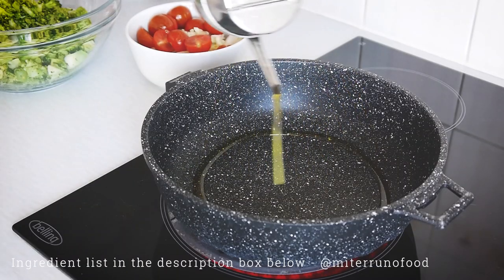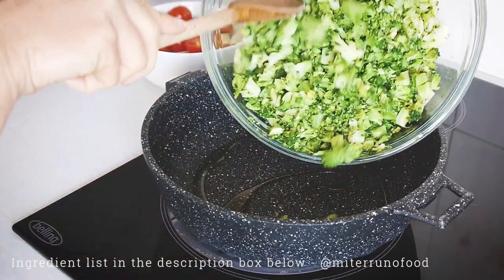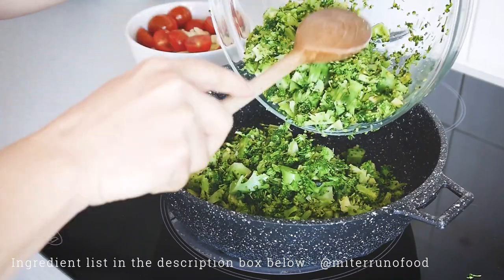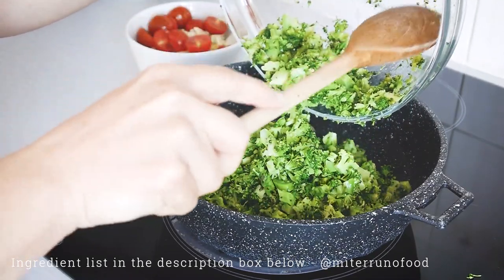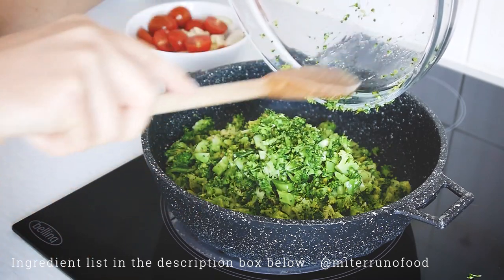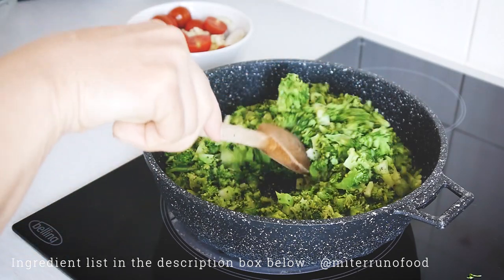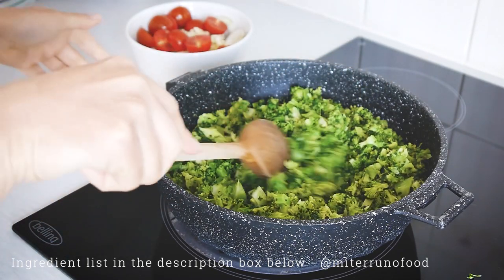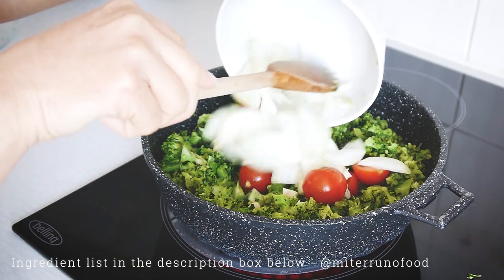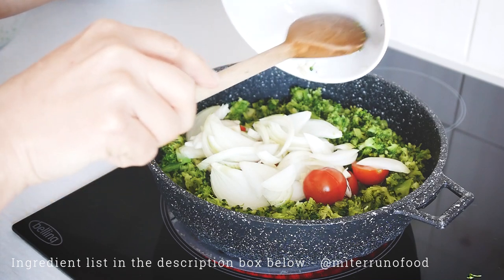In a deep pan, add a little bit of olive oil or vegetable oil, whatever you have. Add the chopped broccoli, tomatoes, onions, and garlic. Leave this to cook for about 30 to 40 minutes with approximately half a cup of water, or a little bit more. The idea is for the vegetables to soften — we're not stir-frying, we're just trying to make the vegetables soft.